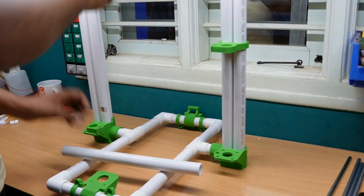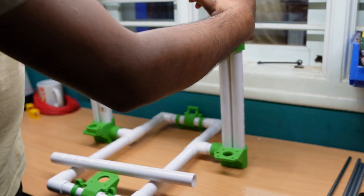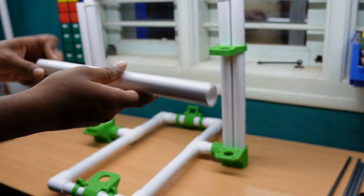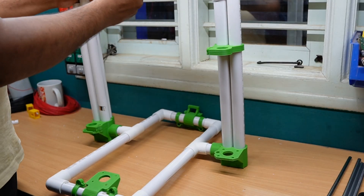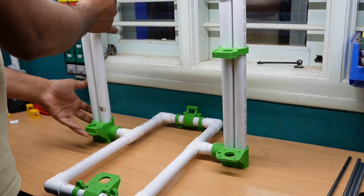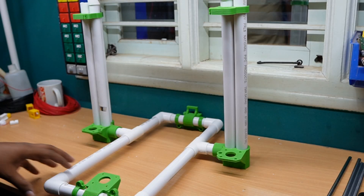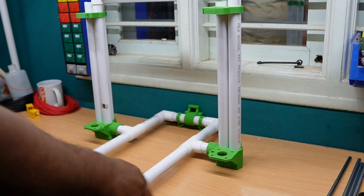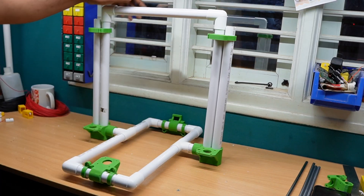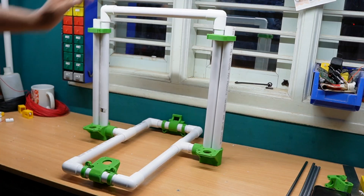The elbows go here, here, and here. Then the 315mm pipe goes on the top side of the frame. The Y-axis and Z-axis frame assembly is complete — our 3D printer Y-axis and Z-axis frame is done.